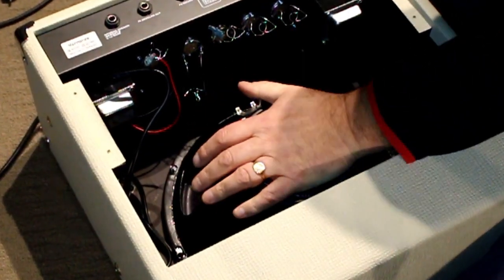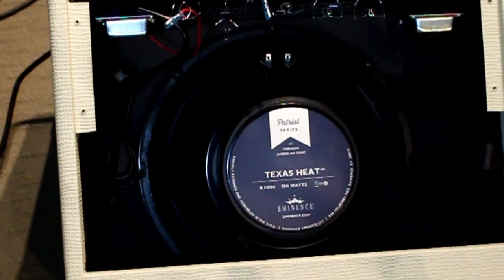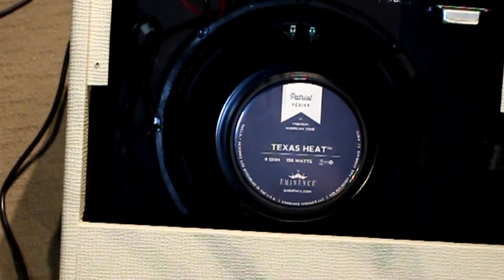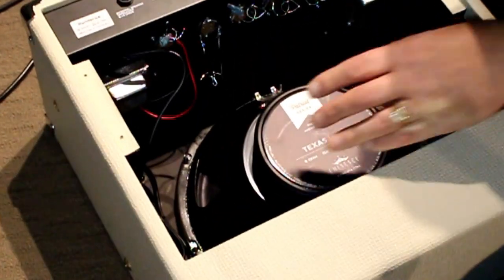There it is, fits exactly. So this speaker fits the exact slots of the original speaker.